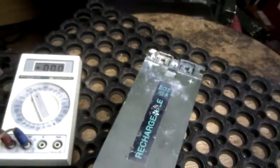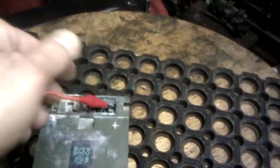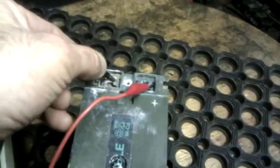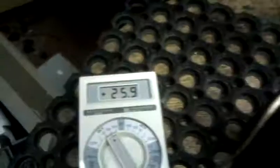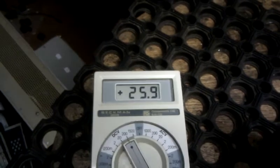Here are my test leads. Positive to positive, and negative to negative. The battery is measuring almost 26 volts, which is fine for a battery.